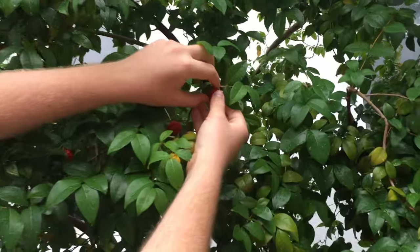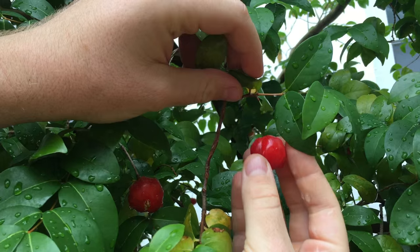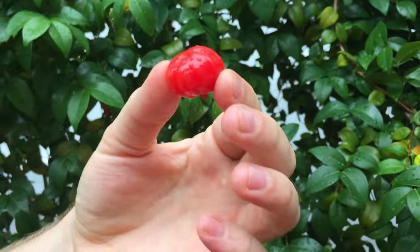Check out the Suriname cherry right here. It's a nice red fruit when it's ripe and it just came off the vine pretty easily. It's pretty ripe and I'm going to try it right now and tell you what it tastes like. There's a seed inside. It's sweet and tangy — a pretty powerful flavor. If it gets more ripe, it's more sweet and less tangy. That one's slightly underripe, just a little tangy, but still a really nice flavor.